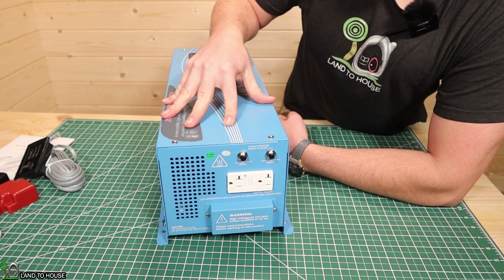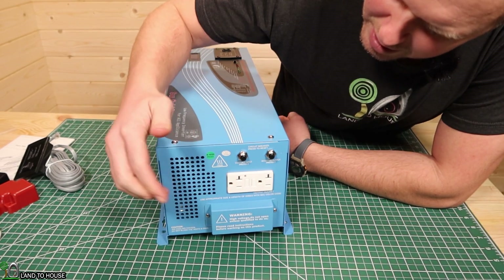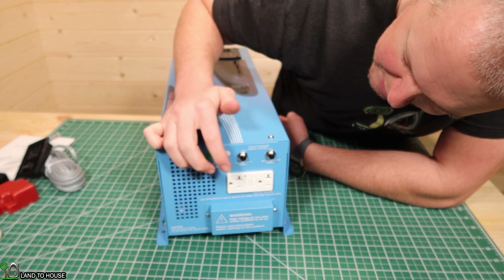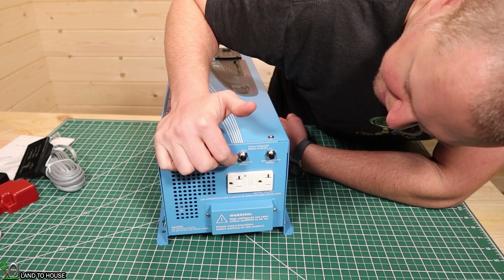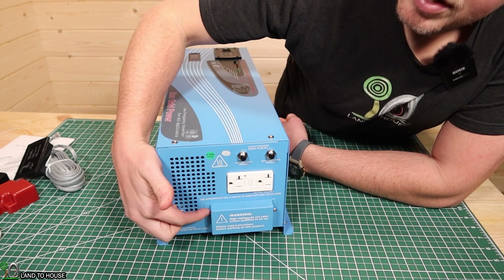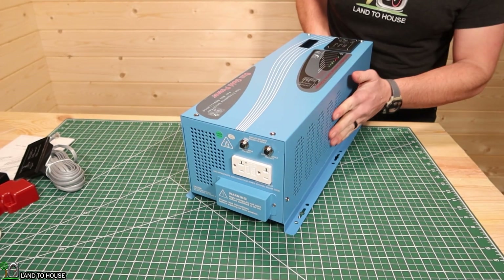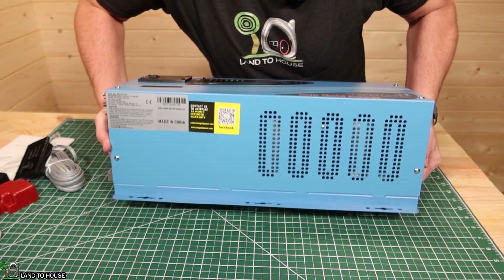On this 3,000-watt version of the inverter, there is an outlet — it's a ground fault, so that's nice to have. The 6,000-watt version did not have this plug. Up here you've got two different breakers: one is the charger input protection, and then you've got the inverter output protection. Under here is where you have your input and your two outputs, and then the other side is just like the first one. On the bottom, it's just blank — nothing special under there.